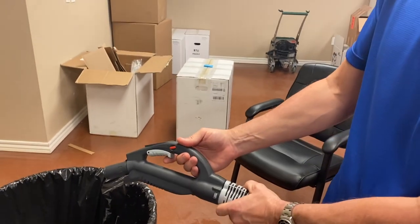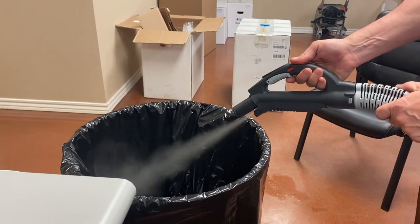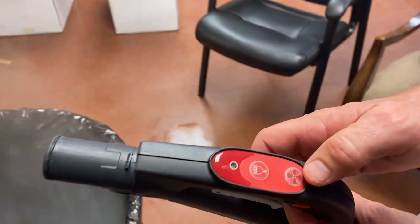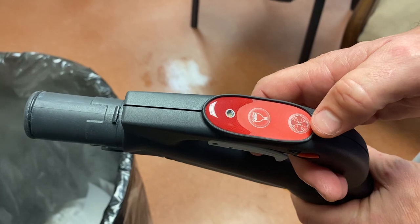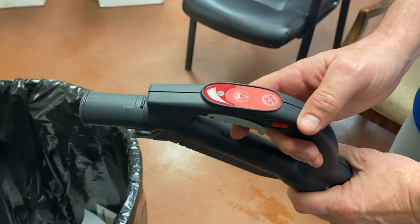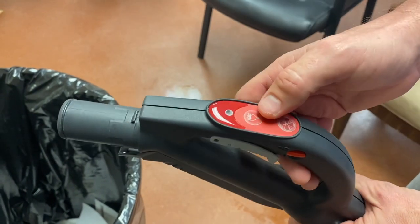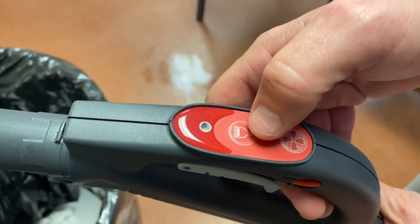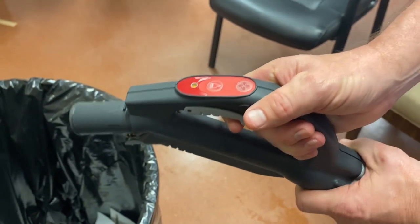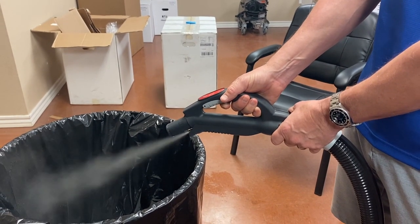To get steam out, push the gray trigger — always hold it over a trash can or sink first because the line's always going to purge a little water before steam comes out. The vacuum function is right here — push down and you'll hear the vacuum come on. If it does not come on, check your connection at the machine; the hose is probably not plugged in tightly. Your extraction or hot water function is this little button in the front — squeeze and hold it, that light will come on, then squeeze the trigger and you'll hear the pump shooting water and steam at the same time.